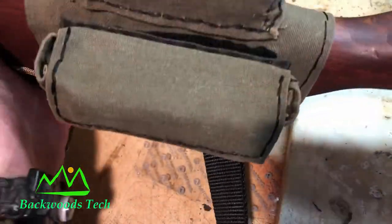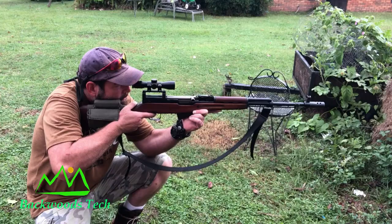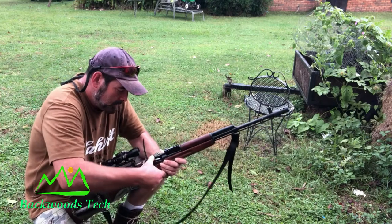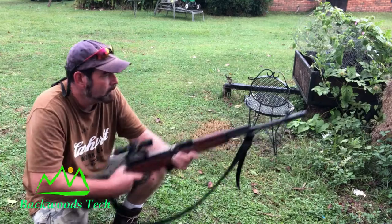Now that I have my ammo pouch attached, this is what it looks like. I'm going to take it outside and see how it functions. The ammo pouch and the cheek rest for the SKS turned out really well. When I was testing the pouch out — loading the gun, cycling the gun, injecting the bullets — I wasn't actually using live ammo. I was using dummy rounds I had made up for the 7.62x39.